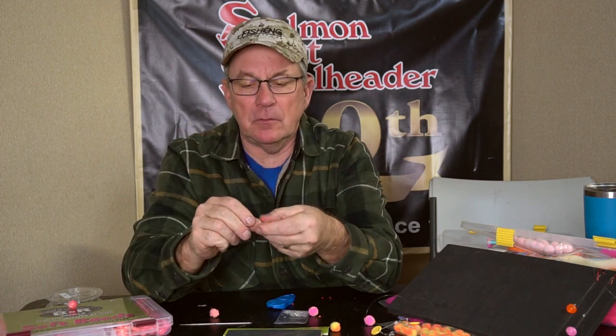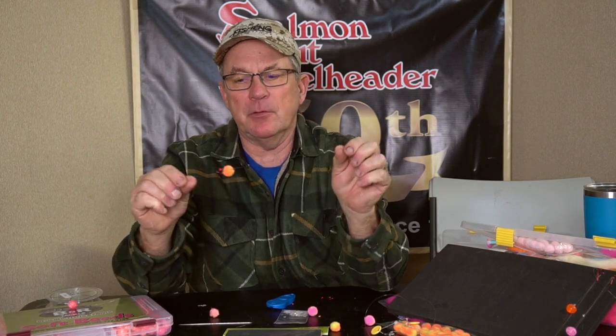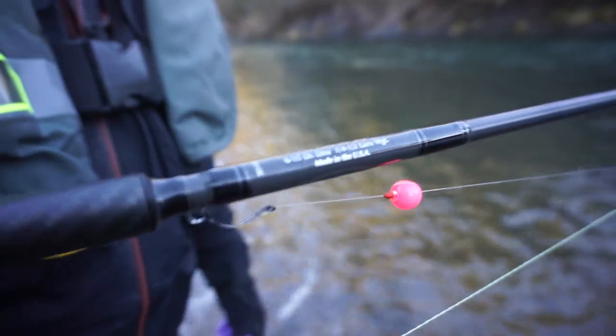Don't forget to always get a little bit of moisture on your line — these small diameters burn pretty easy. But there's your basic two-rig bobber dog end setup.